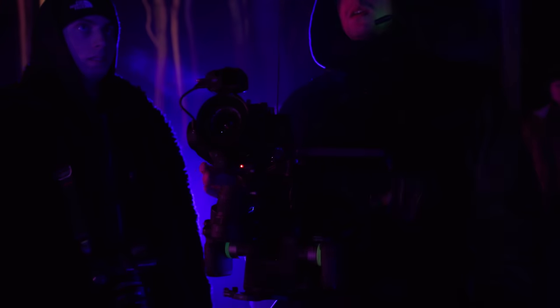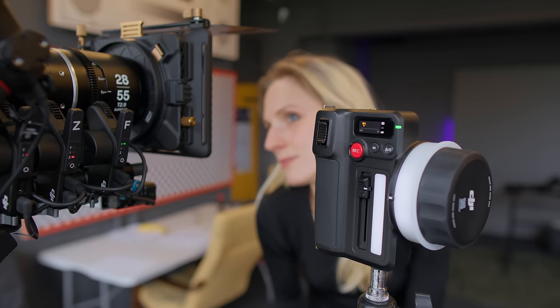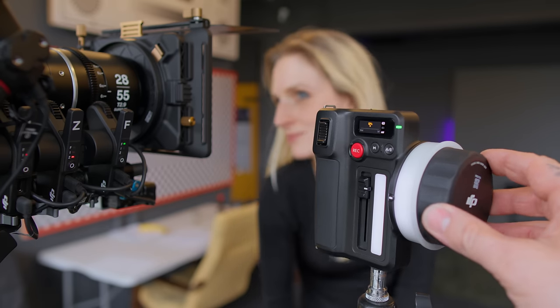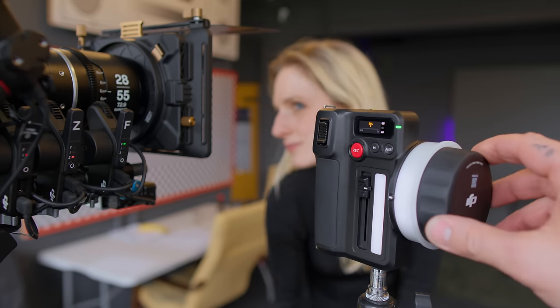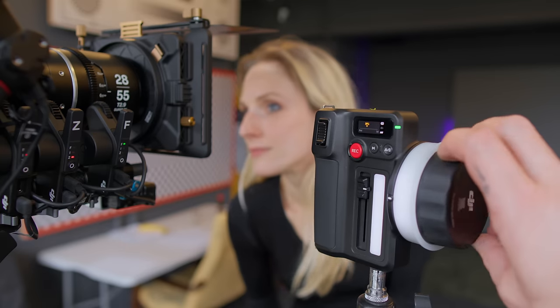Auto-manual focus mode is the autofocus mode some people already know from the Ronin 4D. It is basically a combination of manual and autofocus: the LiDAR keeps focus on the selected subject but at the same time you have full control. You can feel and see every single automatic focus movement in real time on the dial on the focus grip or hand unit, which gives you a very realistic feel of how the LiDAR performs.